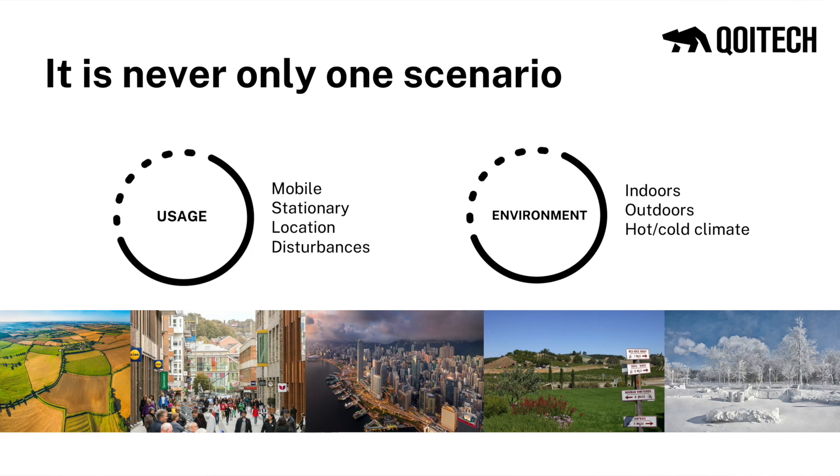Battery choice depends on your expected battery lifetime, but also on the environment your device will be in — cold climate, warm climate, and so on. It also depends on your application, how high the discharge is, if it has long sleep times, etc. Of course, you're also limited in size and cost. So there is no golden battery for all applications.